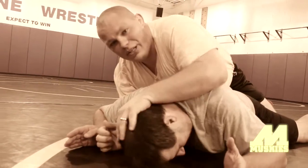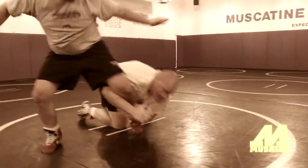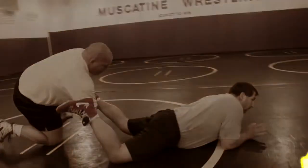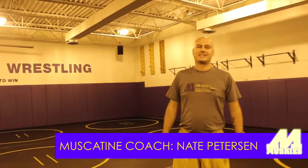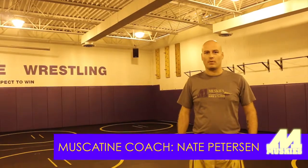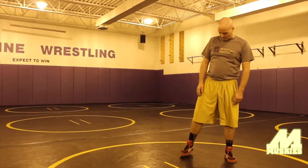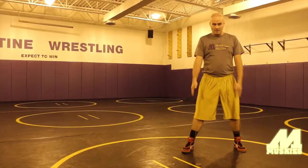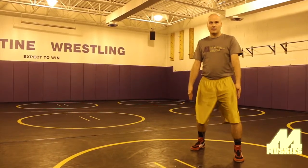Nobody wants their face down on this mat. For now we're going to go with the basic stance. With our feet, we have a couple options: we can have a squared stance where our feet are even, parallel to each other, or a staggered stance where one foot — left foot or right foot, always your choice, whatever's more comfortable — leads a little.